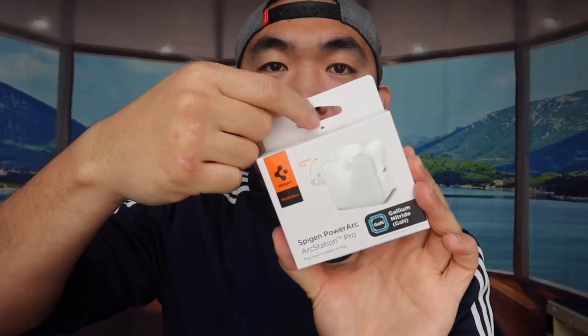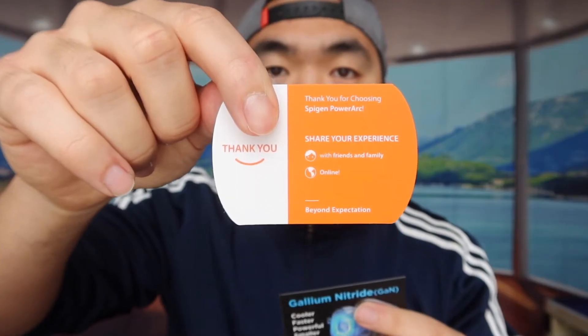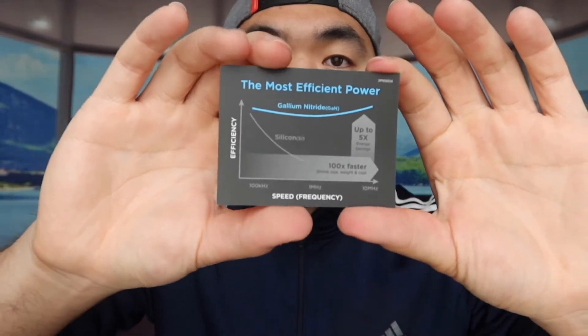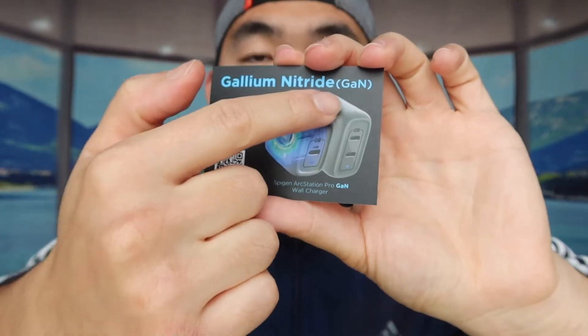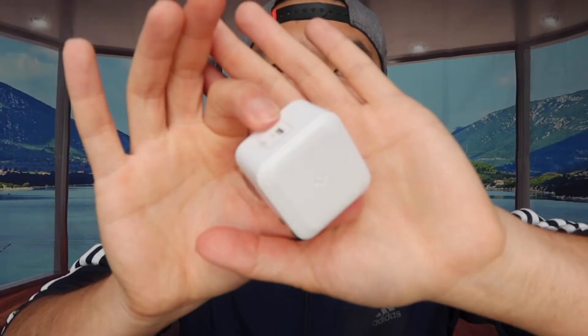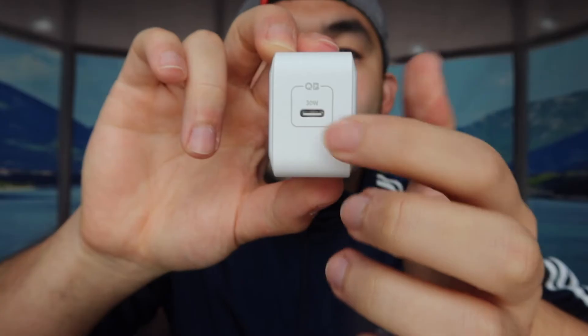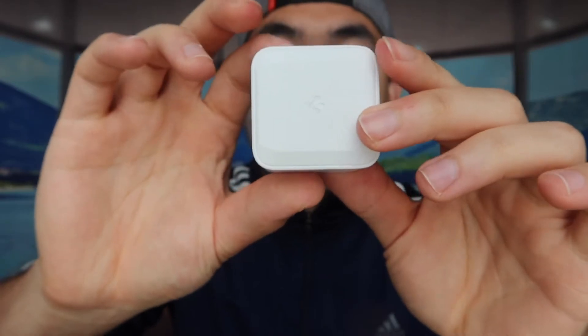Starting with the first one — I love the way they designed the package for easy opening. Inside they provide a little thank you card and a card letting you know they use the brand new GaN technology. The product itself is really small, with a maximum power of 30 watts. This is what the front part looks like, where you plug in the cable to charge your device, and this is what the side looks like.